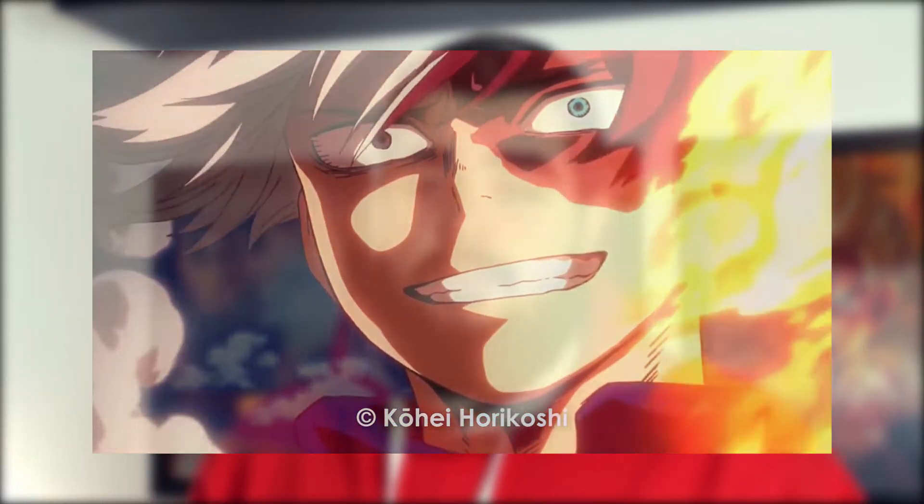This will be something where you can learn something. It's a drawing of Todoroki from My Hero Academia. I haven't really watched a lot of the anime but I drew him. The total time was about 5 hours and I compressed it down to about 15 minutes, maybe a little bit less. So let's get right into the video and I will explain everything I do.